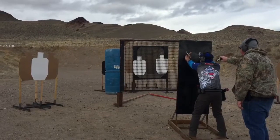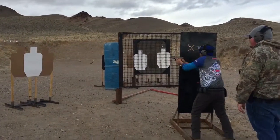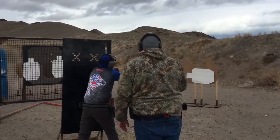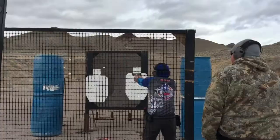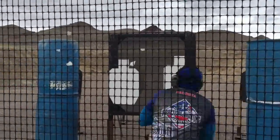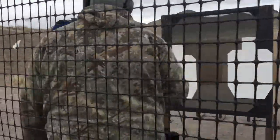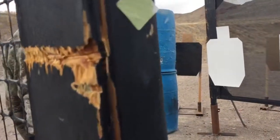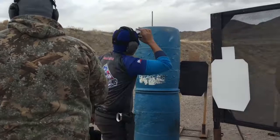Shooter, are you ready? Ready. Stand by. Sound. Sound. Sound. Sound. Sound. Sound. Sound. If you are finished, unload and show clear. Hammer down and holster. Range is clear. 14.96.